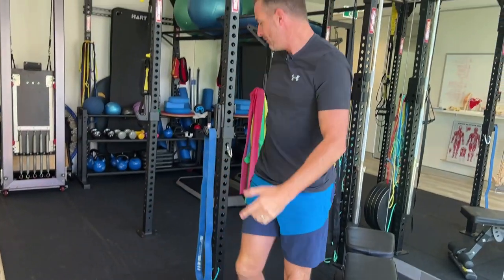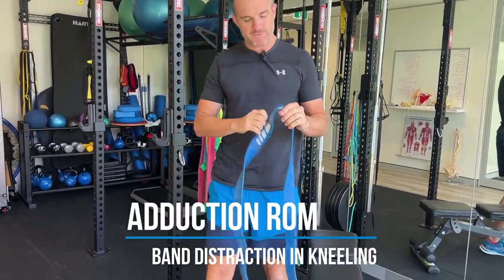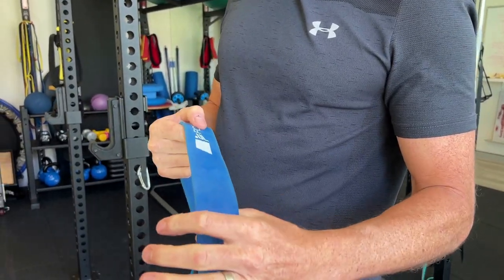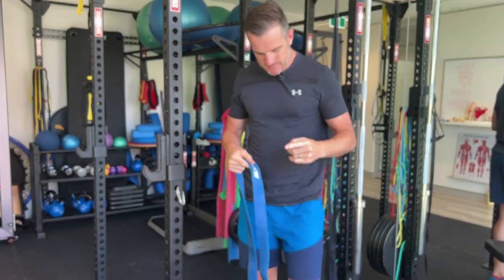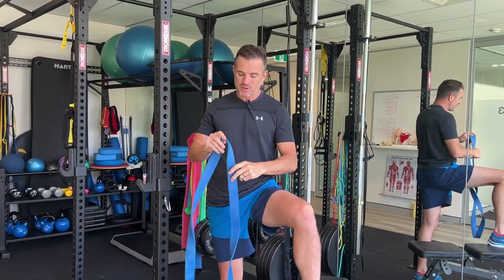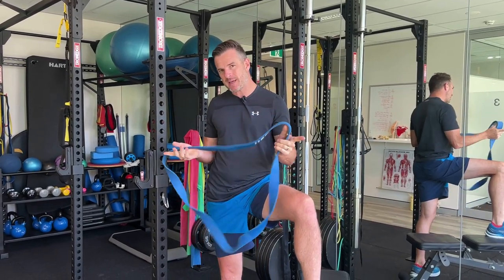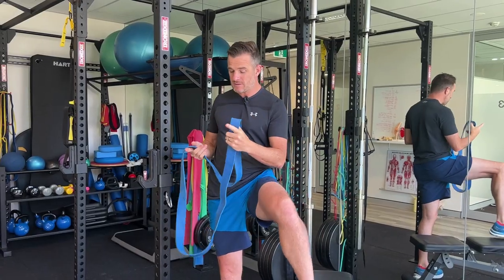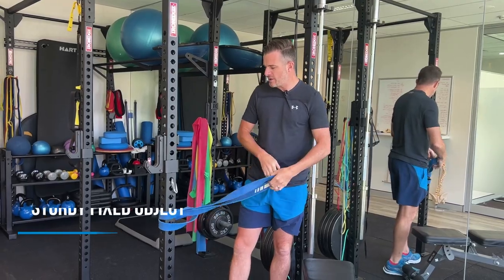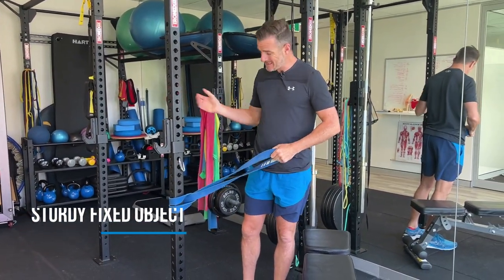What I give them is a power band. This power band needs to be a really thick one — a blue one, you could probably go up to a black one which is even thicker. It needs to be thick enough so it doesn't bite in when it's around the groin, but also strong enough to give some traction. If you're doing this at home, you need it around a pole — something like a dining room table leg that's not going to move — something really sturdy.